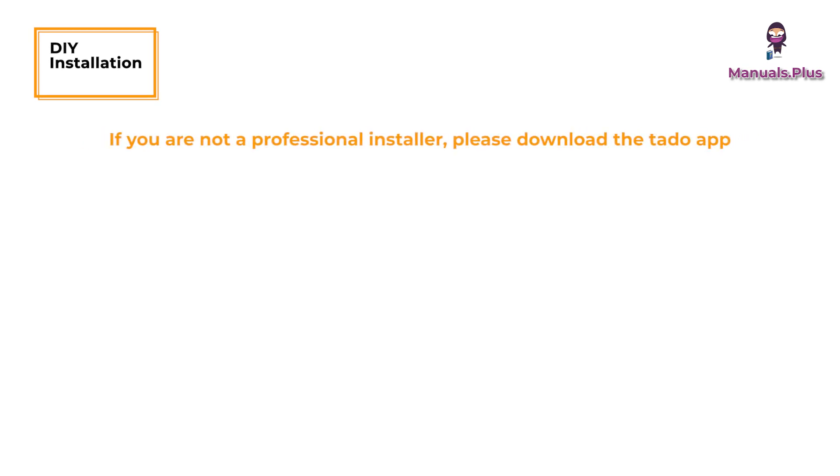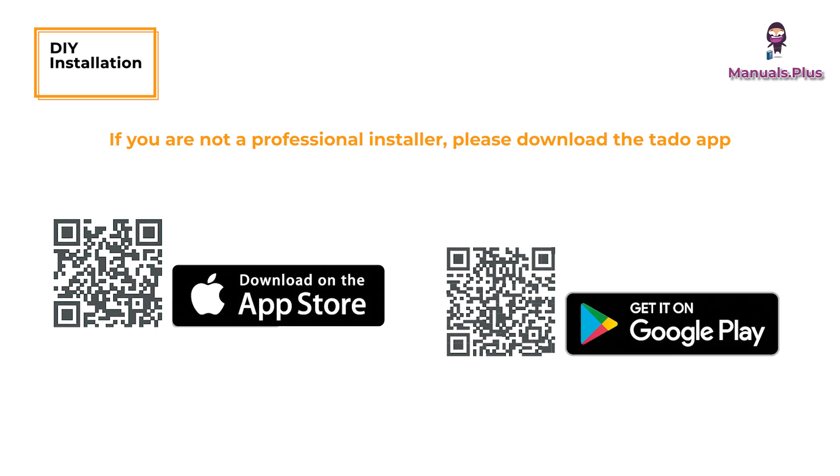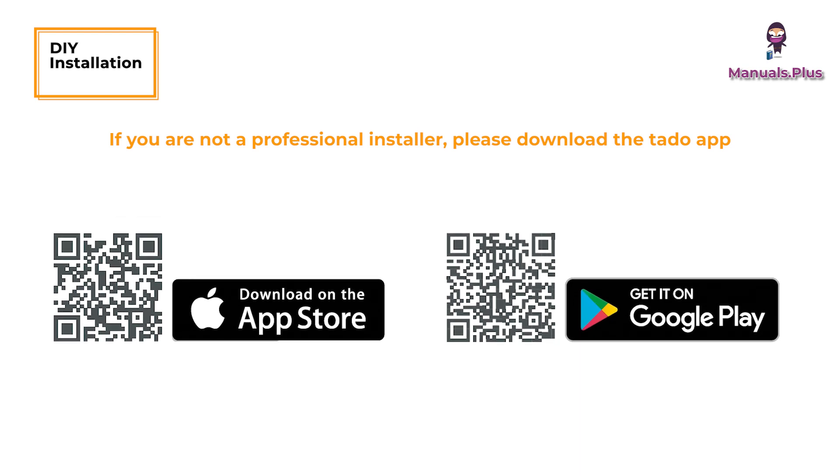DIY Installation: If you are not a professional installer, please download the TATO app. There you will find specific installation instructions.